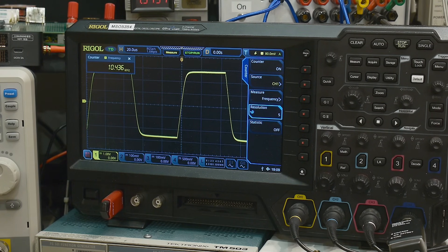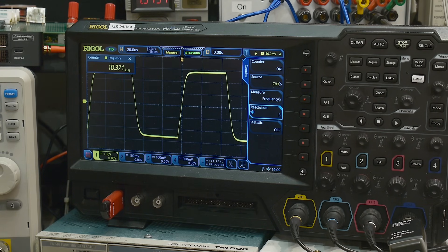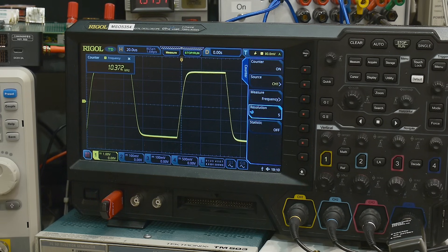Something is still kind of wiggly there. Proto boards are awful. I tried adding another bypass capacitor on the negative rail to see if that helps — maybe it's a little better, but it's still doing it. Maybe it just needs a better layout. Proto boards are really awful for this kind of work.